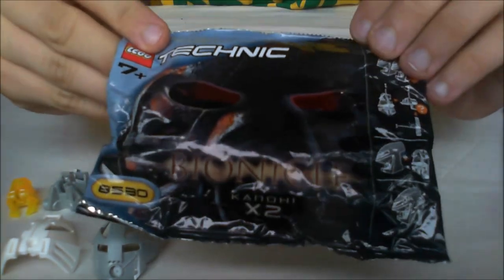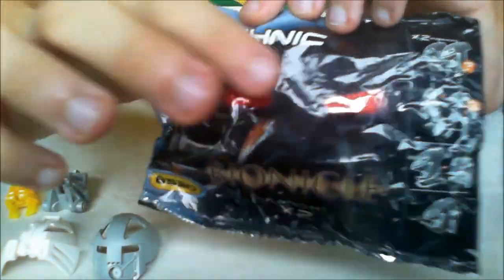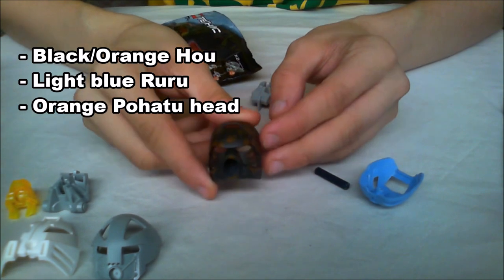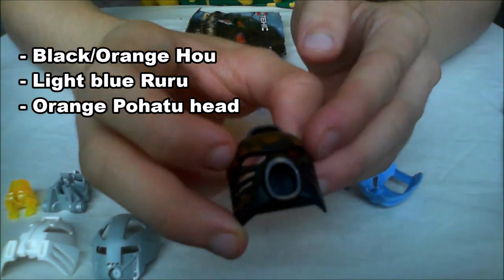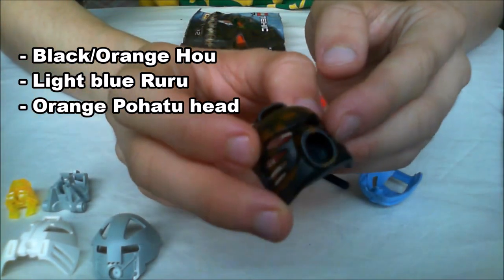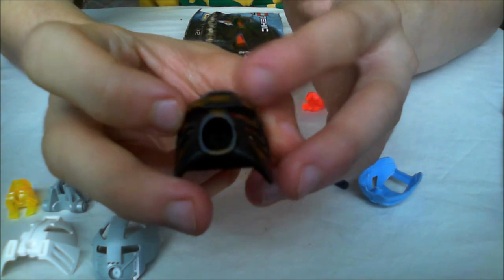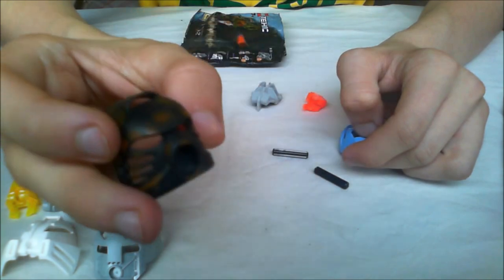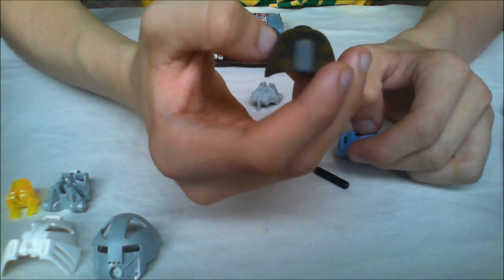Let's keep on going with this one. You can see this has the red eyes from Tahu. Is this actually a rare? It's a black Kaukau with orange marks all around it. I've never seen this one before — I didn't know you could get it. Please tell me if this is a rare mask or not. I think it's actually kind of cool, it's certainly different.